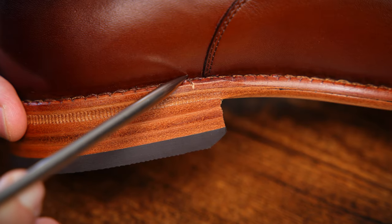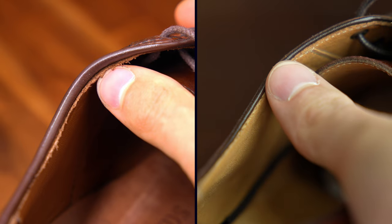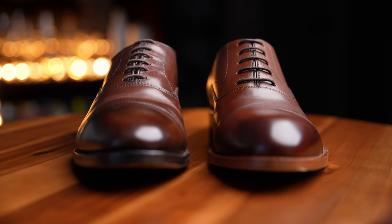Today we are going to cover everything you could possibly want to know about Beckett Simonon shoes — from the materials out of which they are made to the intricacies of their design. What flaws do they have? How do they compare to American legacy shoe company Allen Edmonds? And lastly, though most importantly, are they worth your money?